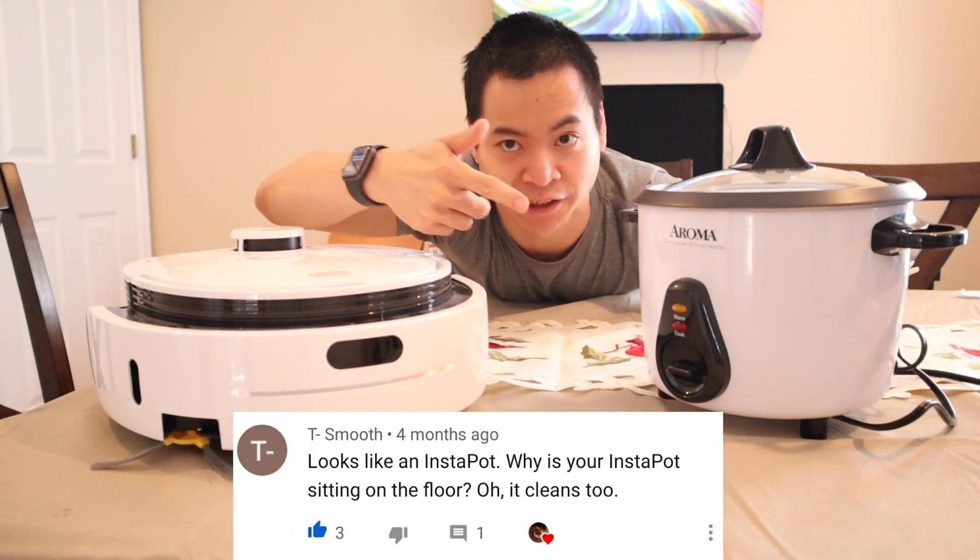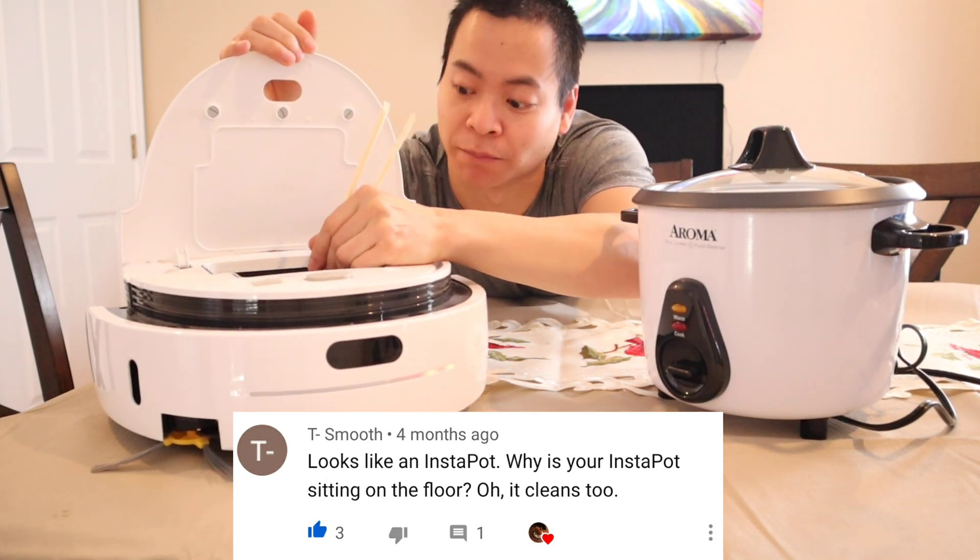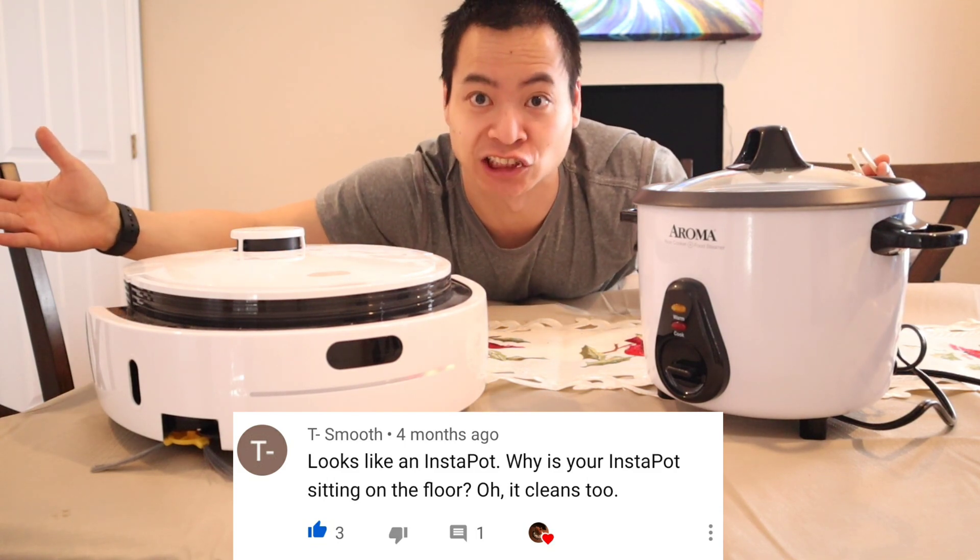Someone in the comments said that this spinnybot looks like an Instapot. I don't know what they're talking about — I think they're just trying to pull smoke up my, you know, way. But anyways, let's get going.